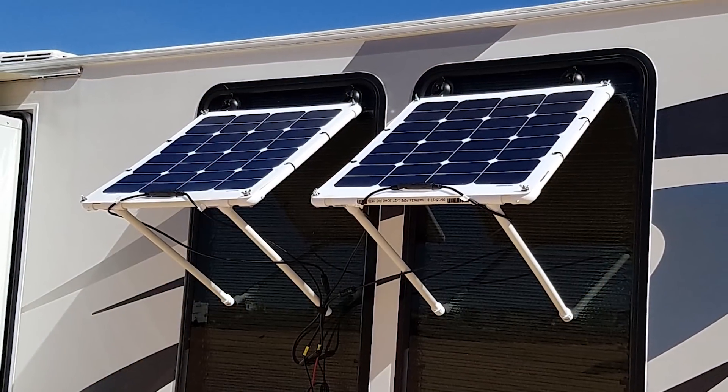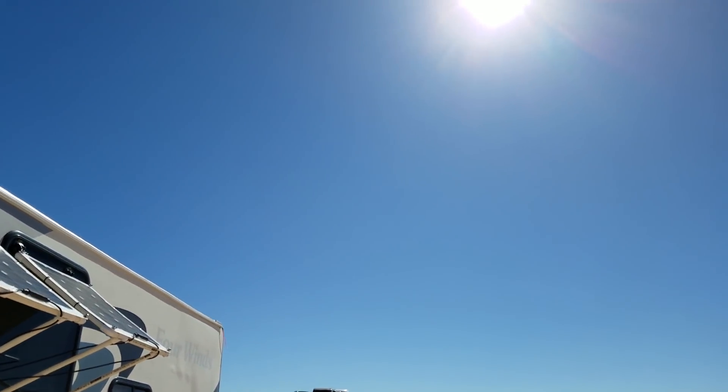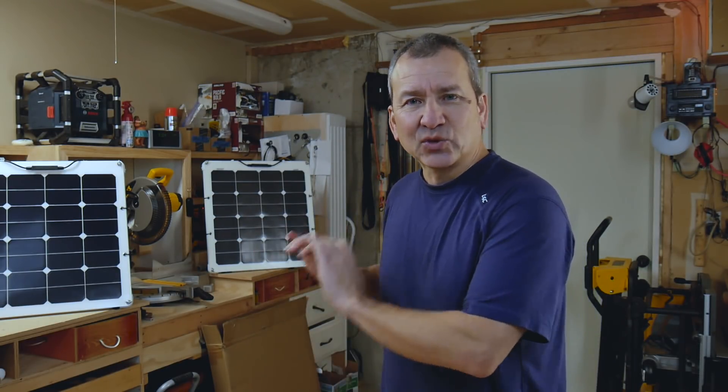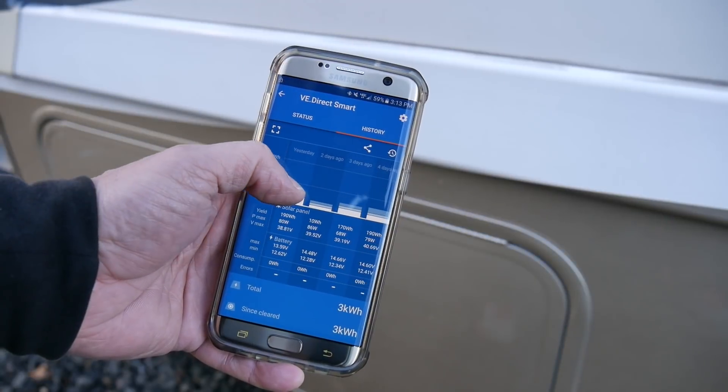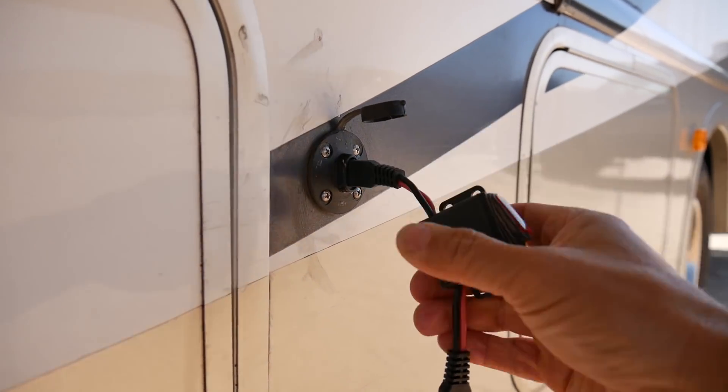A lot of you guys have been emailing me and asking about these solar panels that I have hanging off the side of my RV windows. This is an idea I came up with a while back and I've been waiting to try it out and make a video about it. It's part of this external solar array setup that I have — it's got MPPT charging and Bluetooth monitoring, wired right into the system so it's easy to connect and disconnect. They're super lightweight and easy to store. For some of you, this may even work as your primary solar charging system.